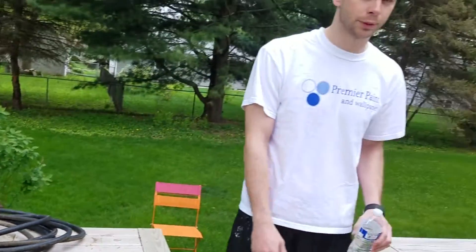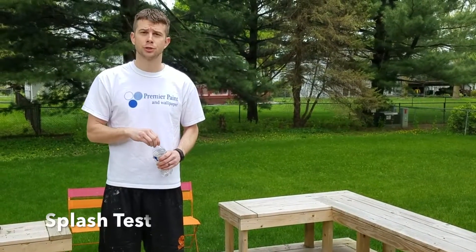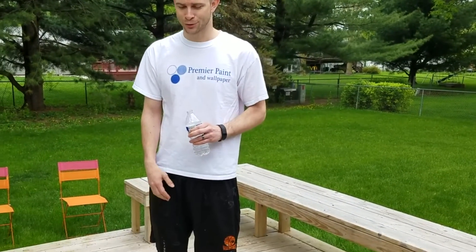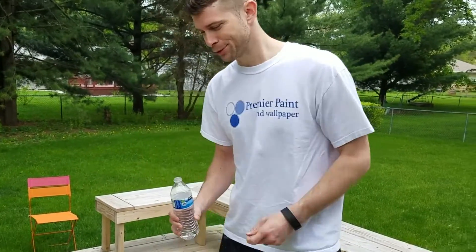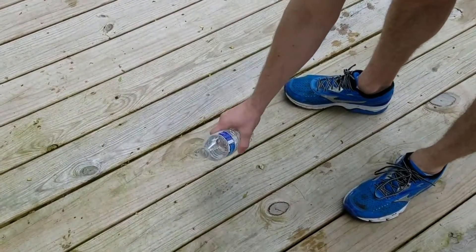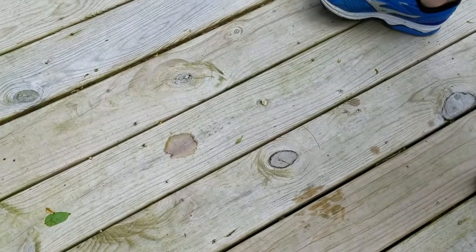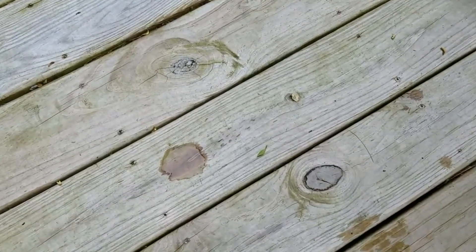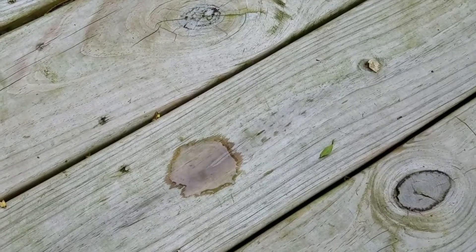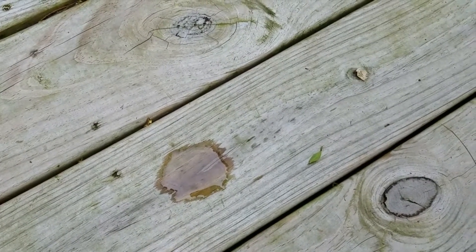So with this deck, it was built about a year and a half ago and it was a pressure-treated deck. The first thing to do is a splash test to make sure that enough of the treatment has been cooked out by the sun so the stain can soak into it. What happens is if there's too much treatment still left in the wood, the stain can't soak in. The splash test is you just pour some water on there and it should almost start to soak in immediately, or at least within 30 seconds, so you know the wood is absorbent enough to take the stain.